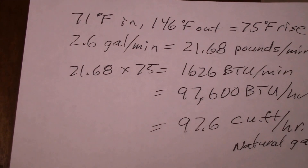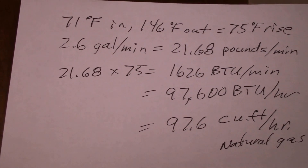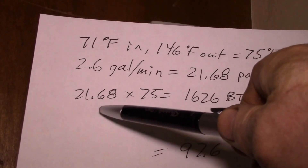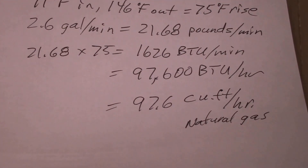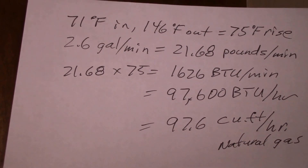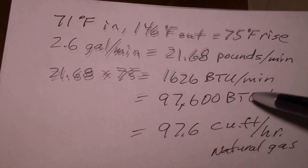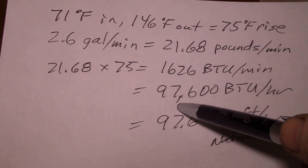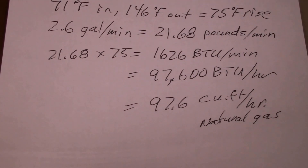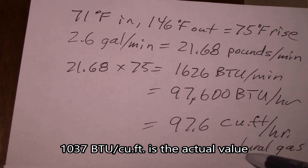If you multiply 2.6 gallons per minute by the weight of a gallon of water you get 21.68 pounds of water per minute. For BTUs, that's the temperature rise times the weight in pounds, which gives you 1,626 BTU per minute. Multiply that by 60 and you get 97,600 BTU per hour.